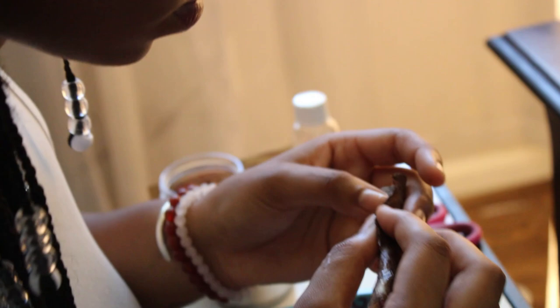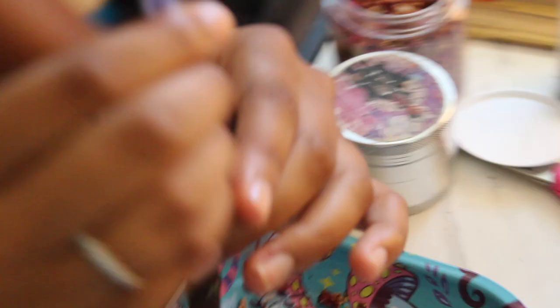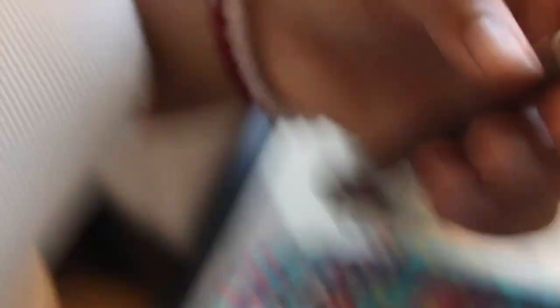Fold it under like that. I usually do the middle because then you can just tuck that bit. Once you got it all tucked in, that's when you start licking and keep tucking. This is relatively what it'll look like — the petals are bigger so it looks a little crazy. At this point, you just pack it and that's pretty much it.